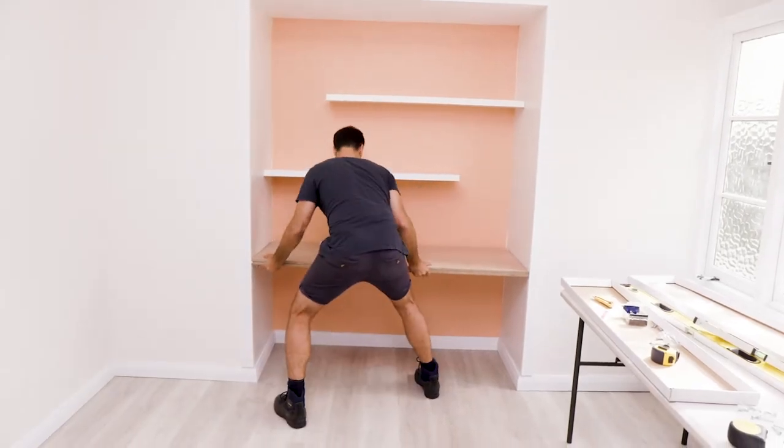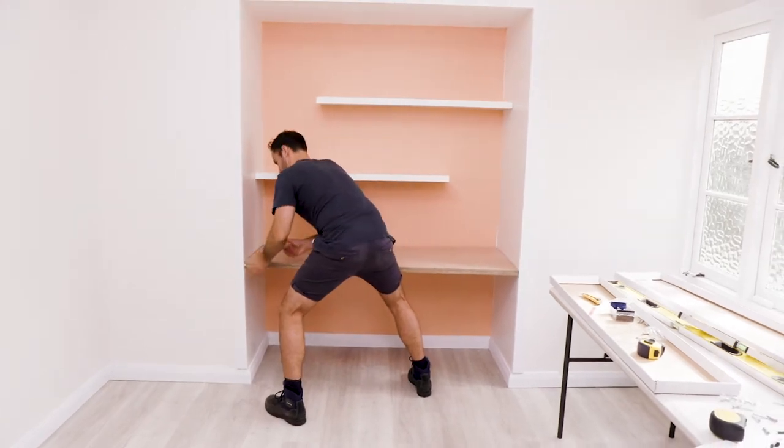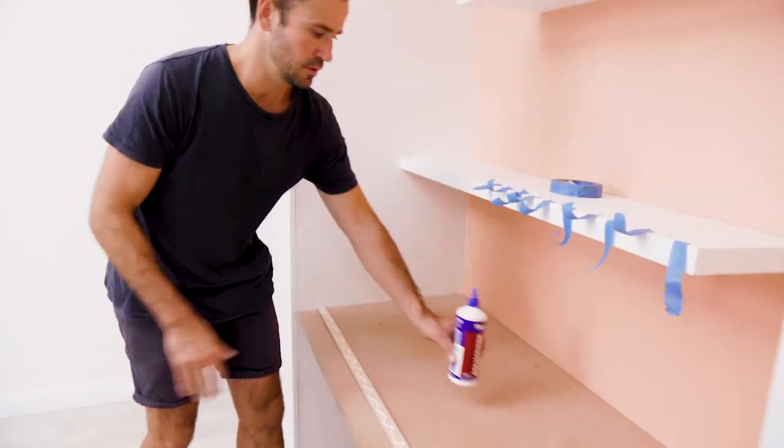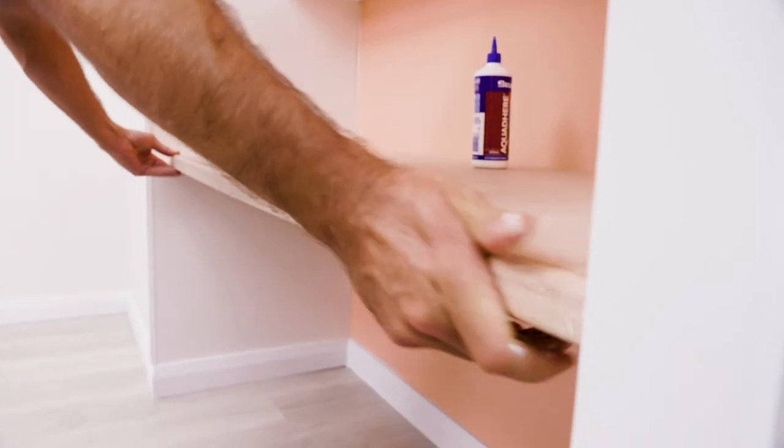Once the wood's sitting on the angle with the 100mm strip facing out, I'm going to secure it using a drill and 15mm timber screws. And I'll attach this trim edge to finish it off cleanly.